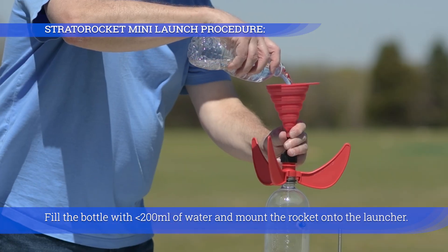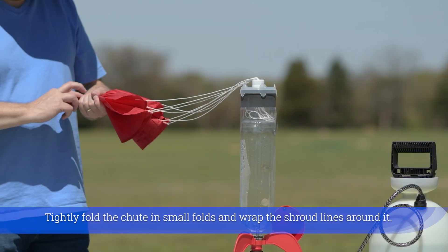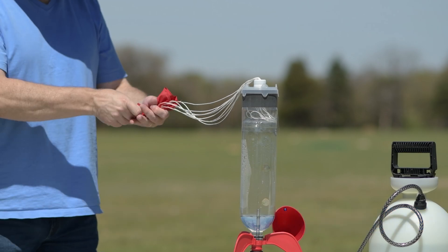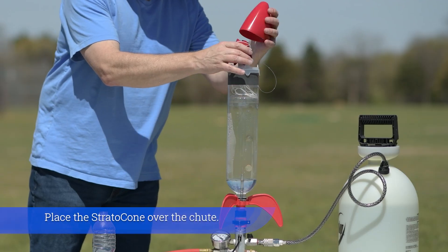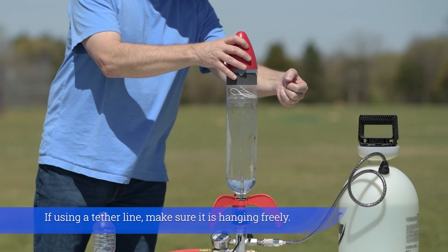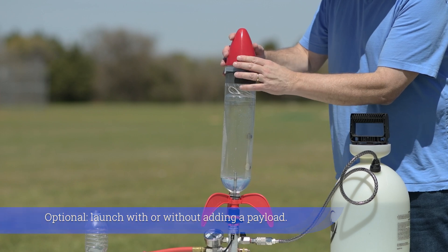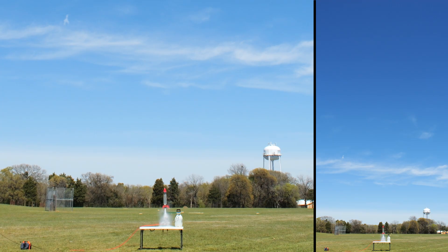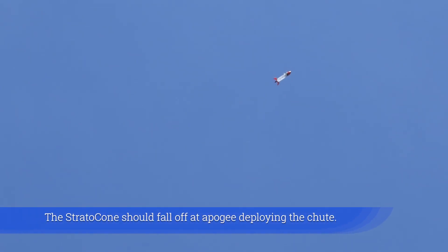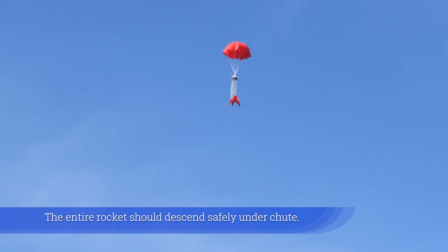Fill the bottle with less than 200 milliliters of water and mount the rocket onto the launcher. Tightly fold the chute in small folds and wrap the shroud lines around it, then place the chute on top of the rocket — vertical is okay. Place the strato cone over the chute, and if using a tether line, make sure it is hanging freely. Optionally launch with or without adding a payload. Pressurize the rocket to the desired PSI and release. The strato cone should fall off at apogee, deploying the chute, and the entire rocket should descend safely under chute.